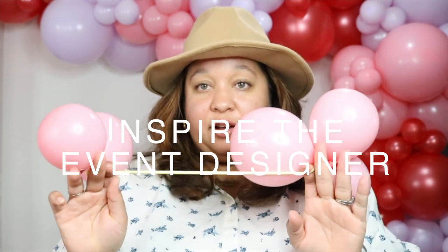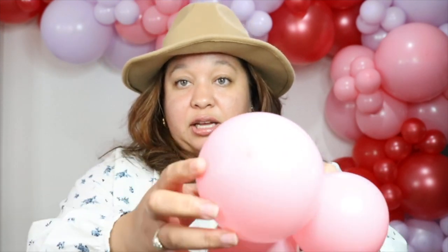So we have the five-inch clusters. Right now on camera you cannot tell that there is a nipple here, but as soon as I bring it close you can. A lot of people ask in the comments how to get rid of that, and in actuality the way you get rid of a nipple is to get higher quality balloons.